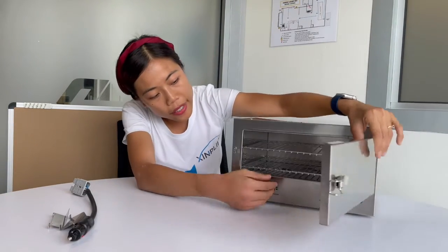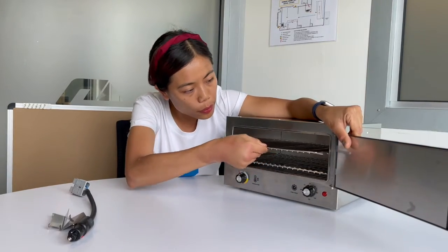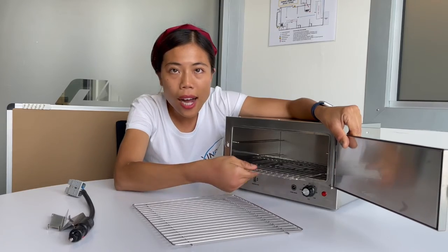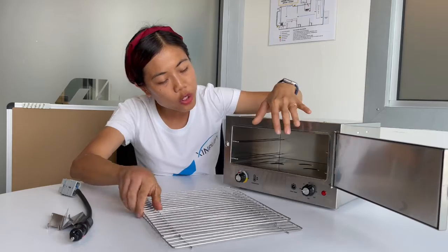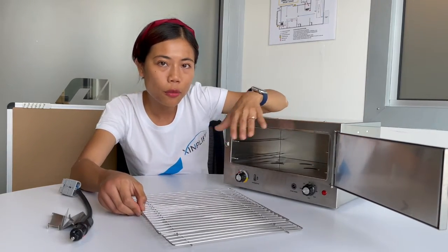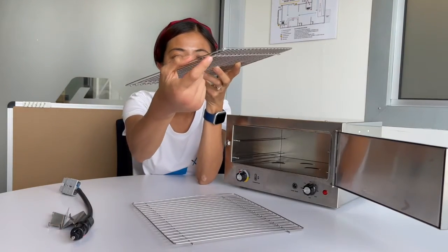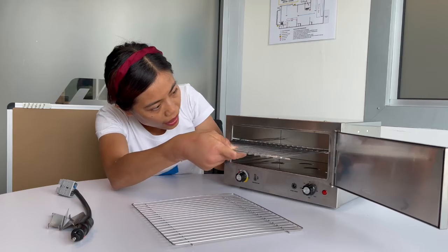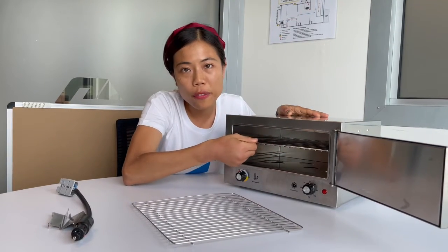When you open inside, you can see there are two removable shelves. You can put your meat pie, your sausage roll, and other items inside. You can put your oven tray straight into the oven to fulfill your different requirements. The shelf locks in securely so it will not easily fall out while cooking.